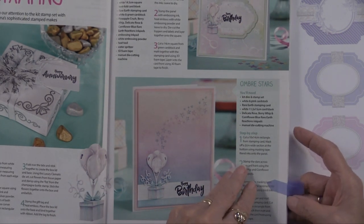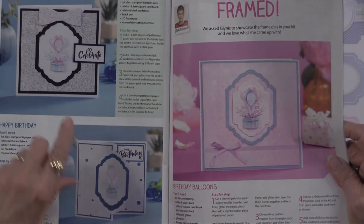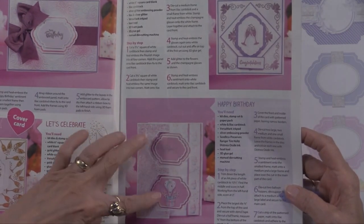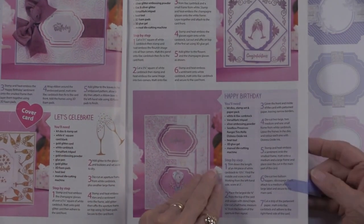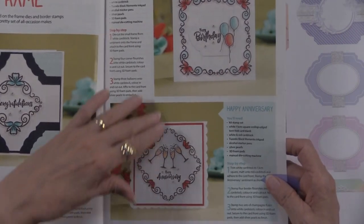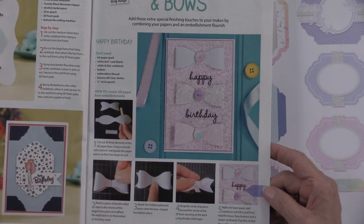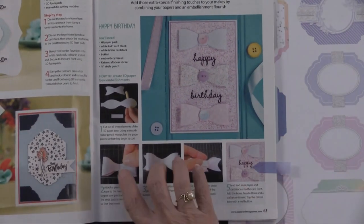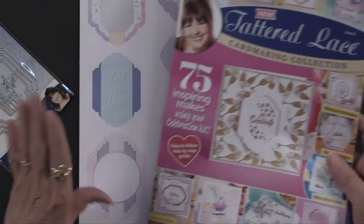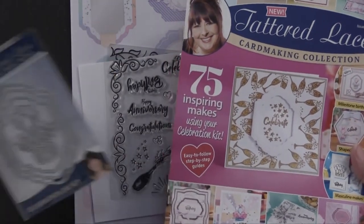I thought it was fun having those stars trailing from the balloons — I don't think I would have thought of doing that. Opening cards work well especially with that frame, and using it as a z-fold card with the champagne motif takes it into New Year's or anniversaries. Some very simple looks but nonetheless very effective. And here's what we've got with those buttons and bows — giving you step-by-step to make them look 3D very easily.